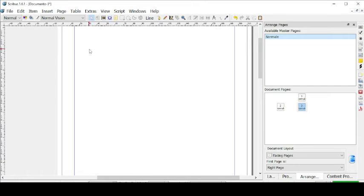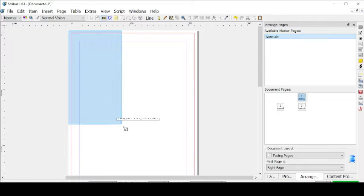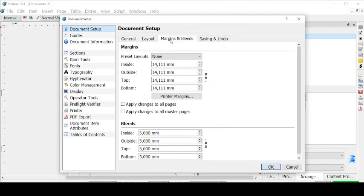Let's go to our cover and let's create an image frame. As you can see I already have a bleed — this white stripe right outside the red one. You can add it from File, Document Setup, then go to Margins and Bleeds, and you can make it bigger if you want. Just link up all the measurements and then let's apply them. Let's click OK.